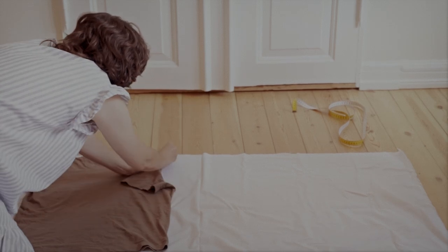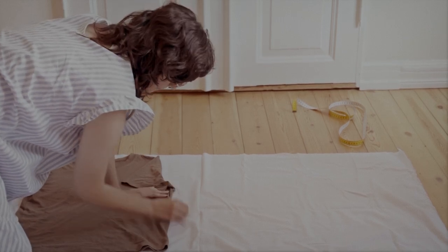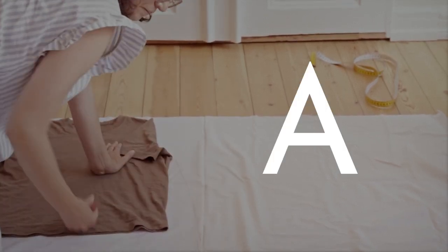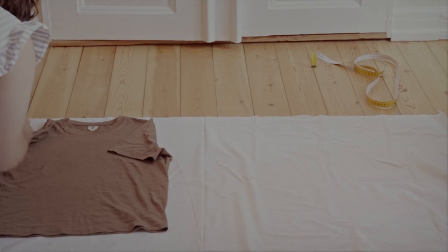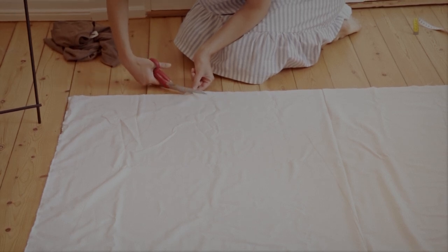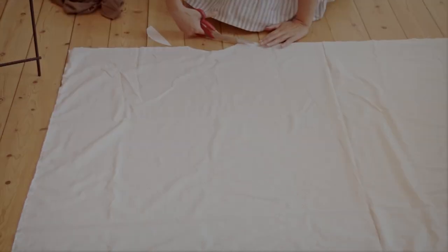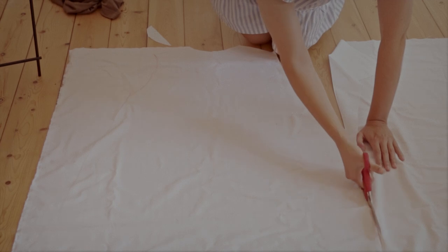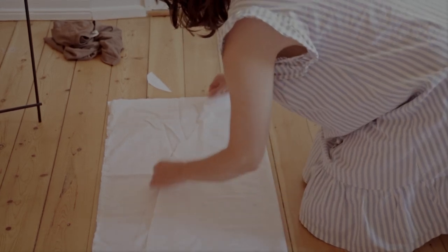Place your shirt on top of your fabric and then trace off the shoulders and the armpits or the armholes. Then from the armpit, try to make it more of an A-line, because that's the shape this dress will have. Make sure to add one or two centimeters when you trace it off to add some room for your sewing. Cut along the lines you've traced. I like to cut half of the dress and then fold it over at the bottom part — this is to make the sides very even.